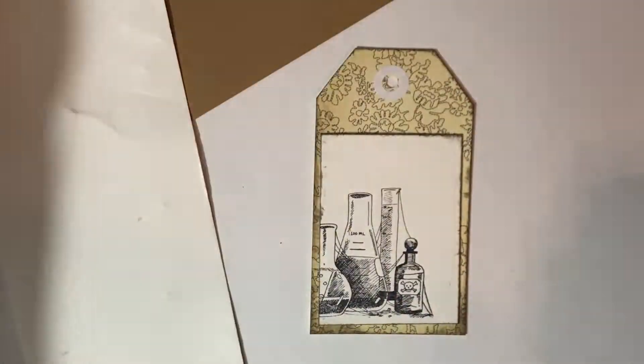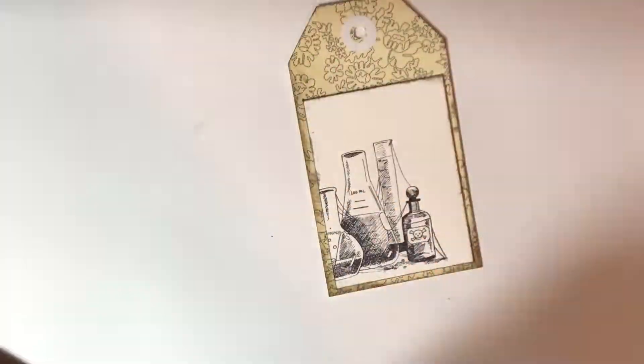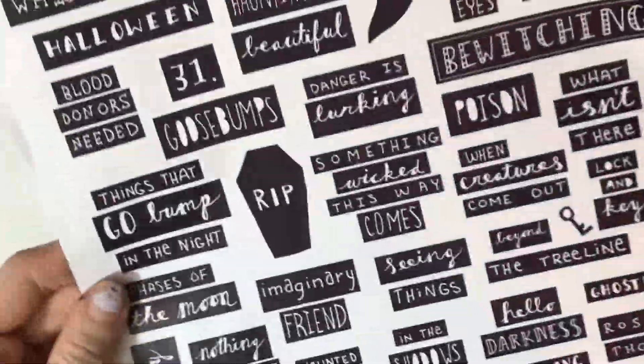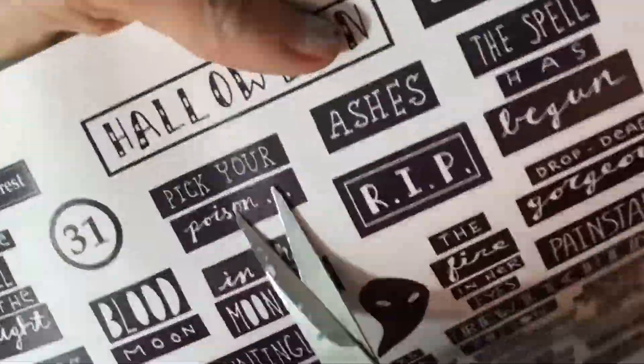After that is stamped, I pull the Pumice Stone distress ink back out and ink the edges of both the little piece of watercolor paper and the edges of the tag itself. Next, I take out my words collage sheet that I talked about in my last video — my product line announcement video — and I'm trying to pick a phrase that I think goes with this tag.